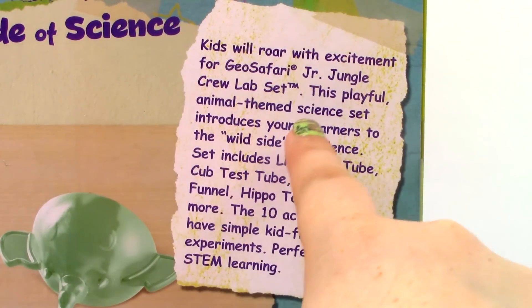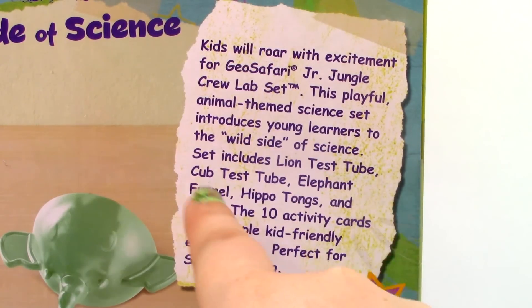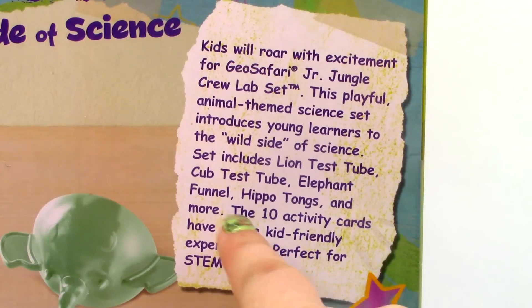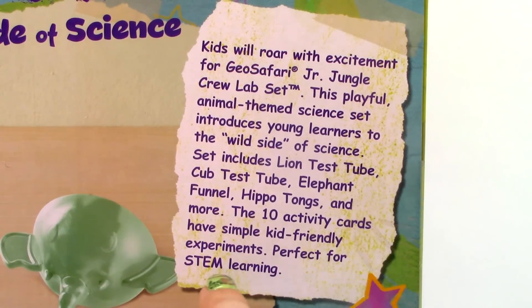This playful, animal-themed science set introduces young learners to the wild side of science. The set includes Lion Test Tube, Cub Test Tube, Elephant Funnel, Hippo Tongs, and more. The 10 activity cards have simple, kid-friendly experiments perfect for STEM learning.